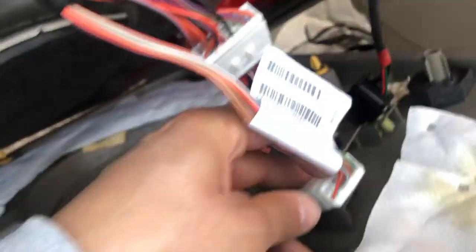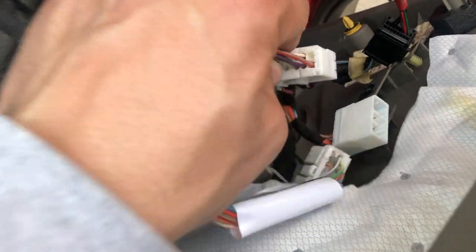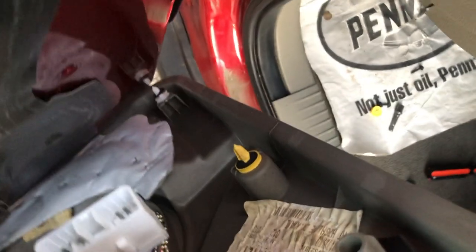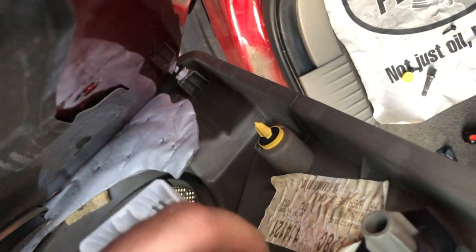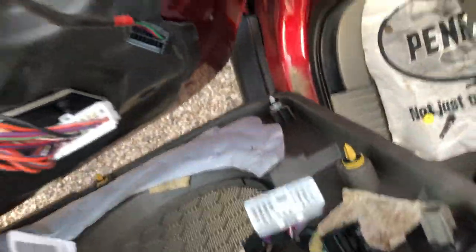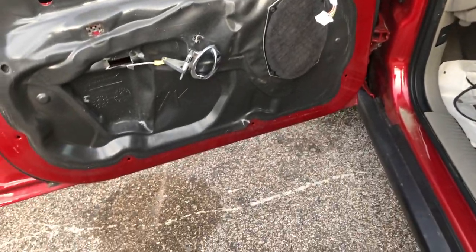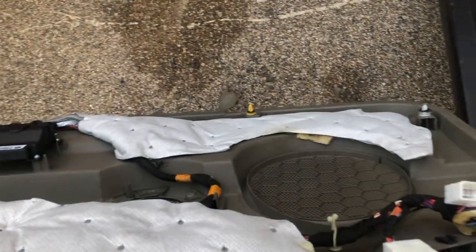Now we're going to need to remove our door panel completely. Come in here and just unplug all this — it's a push and pull, very easy. Just like that — press the button and pull back. Same for this one. It's faster if you use both of your hands. And then this one also push and pull. There you go — that's how you remove your door panel. Now that we've removed the door panel, I'm going to work on it and take it inside.